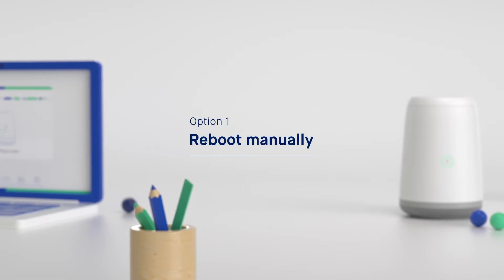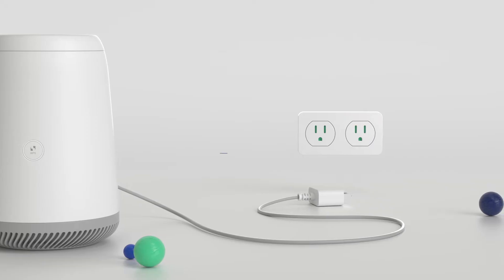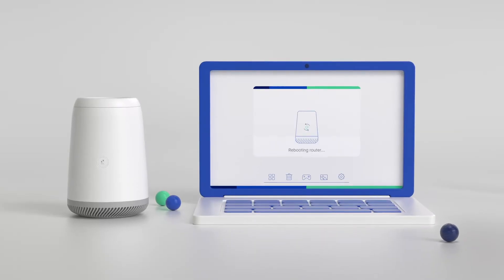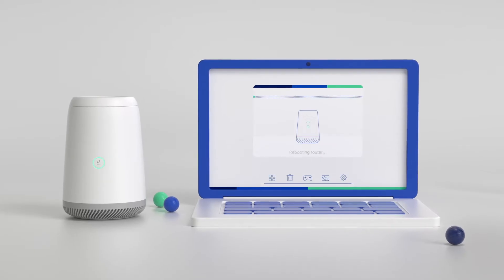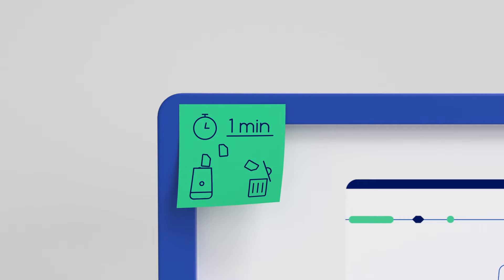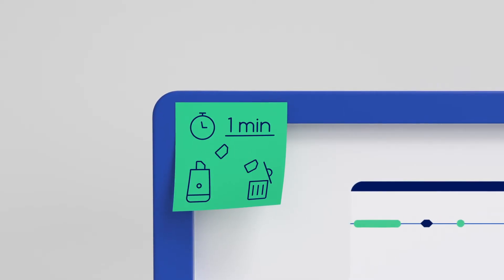First, you can always do it manually. Simply unplug it from the wall outlet, wait one minute, and then plug it back in. After a minute or so, you'll be reconnected to the network and good to go. Remember to wait long enough for the memory to clear fully and the router to cycle down — a minute is usually all it takes.